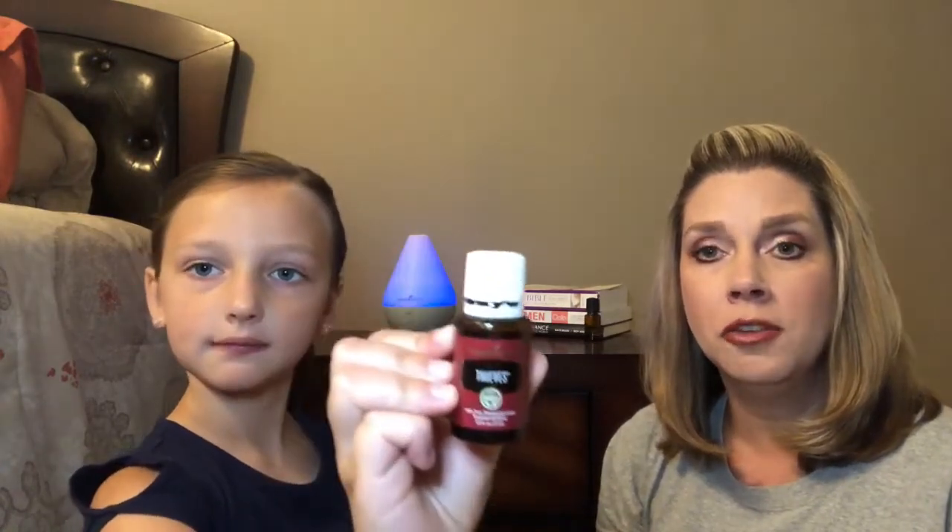The first fall/winter blend is Thieves. Thieves definitely reminds me of Christmas time — it has clove and cinnamon and it just smells really good. We use this one all year round to help support our wellness. It's good with orange, good by itself, and good with peppermint. It's just a really good essential oil blend.